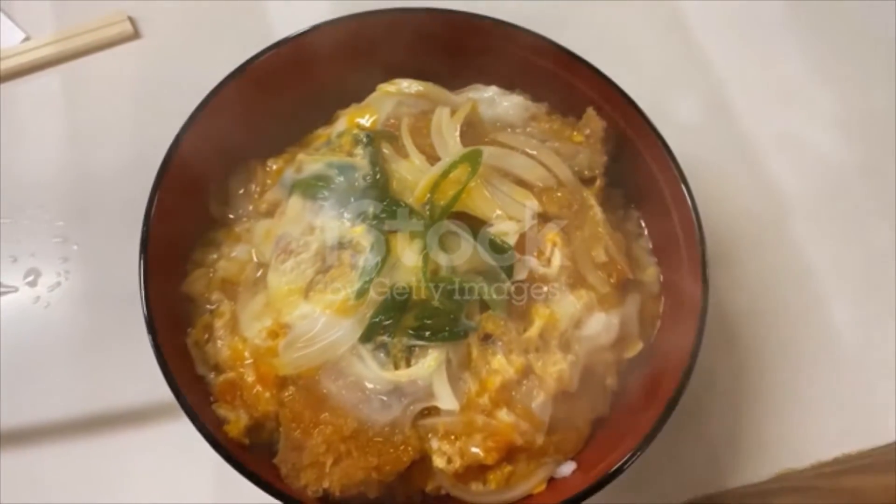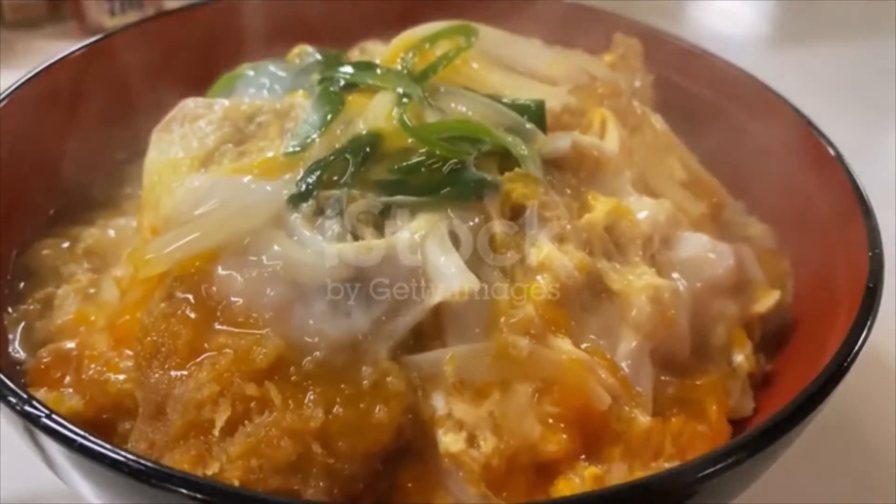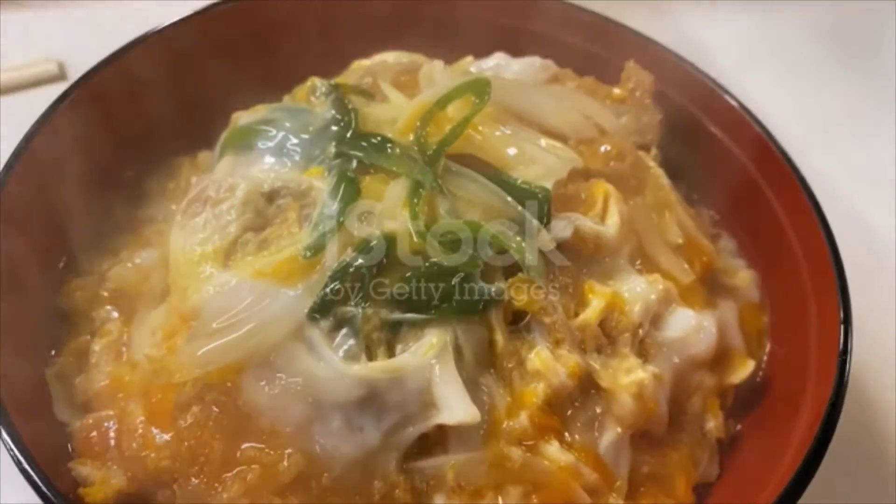Cut tonkatsu and onion. Heat oil in a frying pan and cook the onion. Once the onion starts to change color,